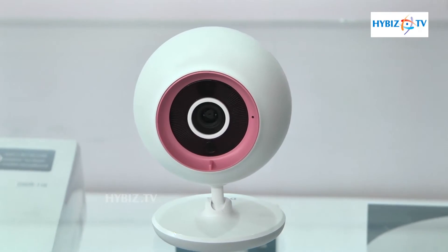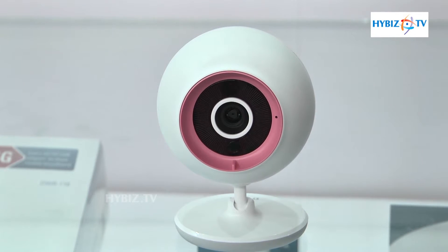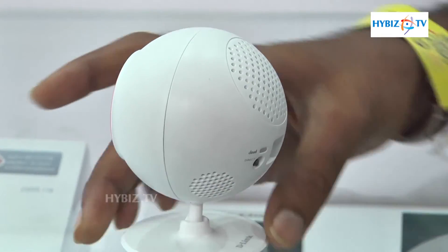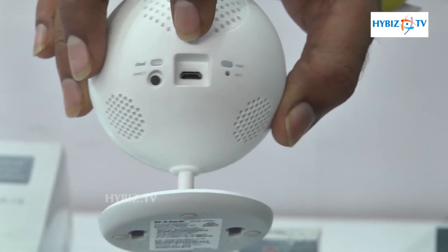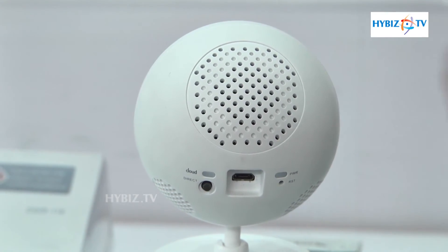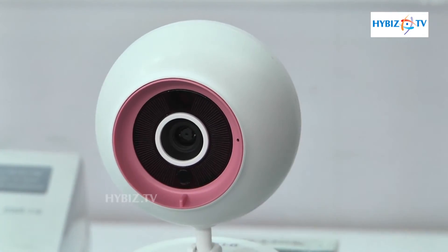Apart from that, it has a Wi-Fi temperature sensor, so the room temperature can be measured and viewed in the application. You can see here there is a power port. It is wireless-enabled, and once connected over the internet you can access it from anywhere.